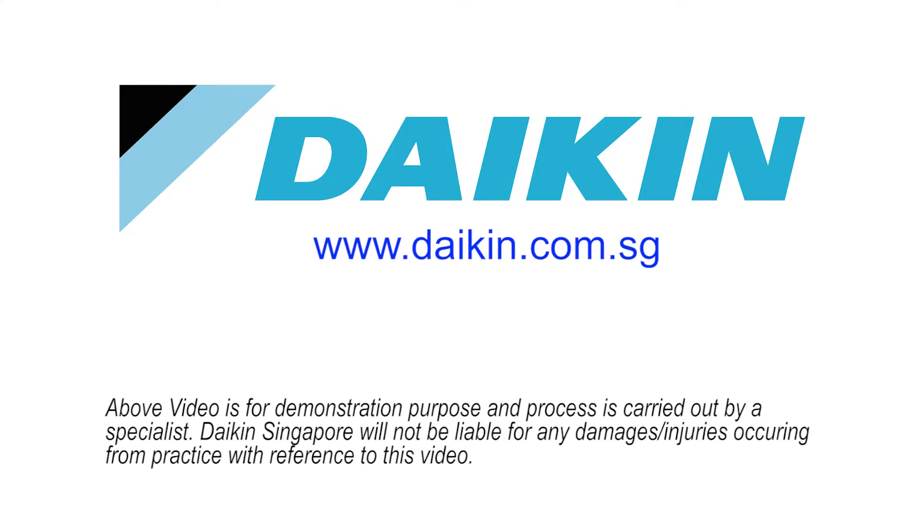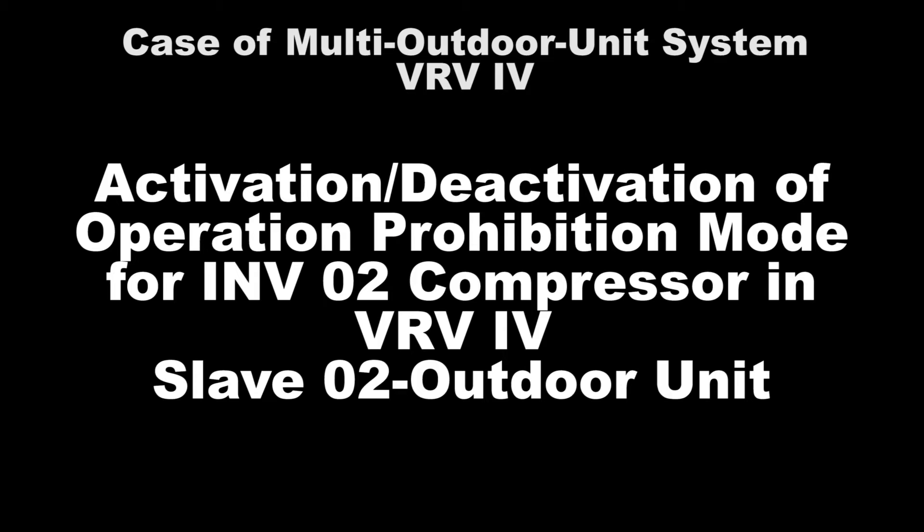In this video, we will show the setting for VRV4 Inverter 2 Compressor Operation Prohibition Mode on the Slave 2 unit in a multi-outdoor unit. The VRV4 Inverter 2 Compressor is located on the right-hand side of the outdoor unit.